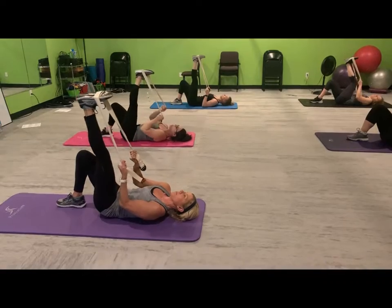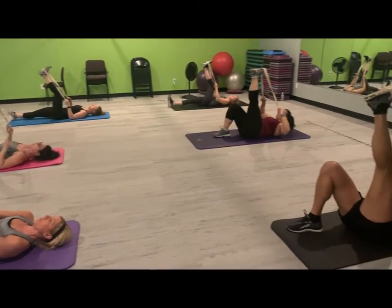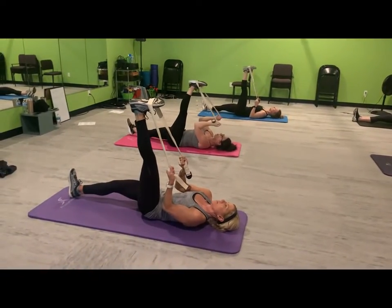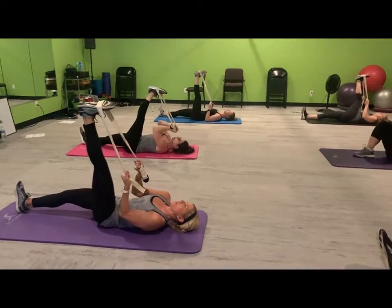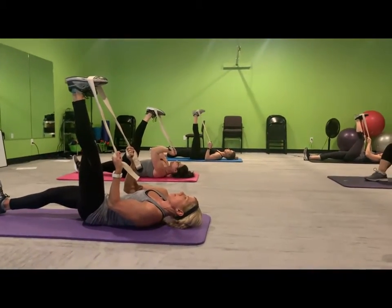And let's come out of that stretch. Now I want you to straighten out that bent leg for a little deeper stretch into that hamstring. Again, gently pull your straps — a little deeper. You may not be able to bring that leg down quite as far as you did the first time, and that's okay.